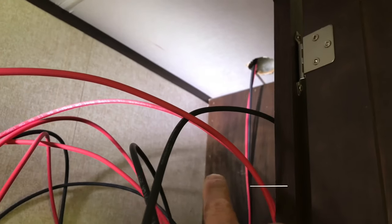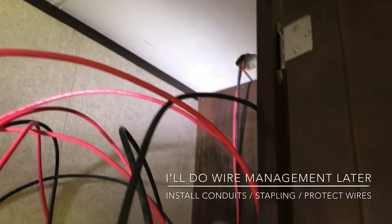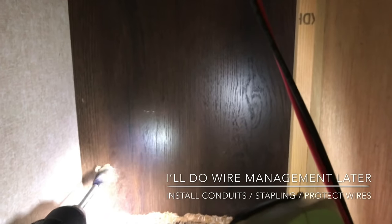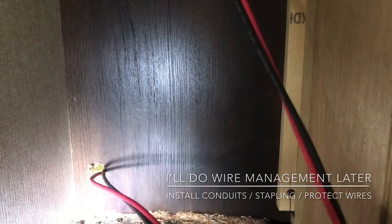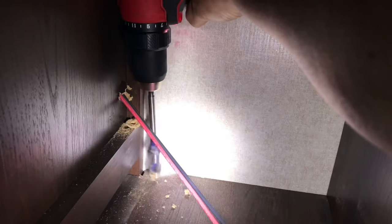Now I need to drill another hole right there and run the wires all the way down underneath this couch. Run the wires through it — from the roof, through that hole — let's go down one more level.